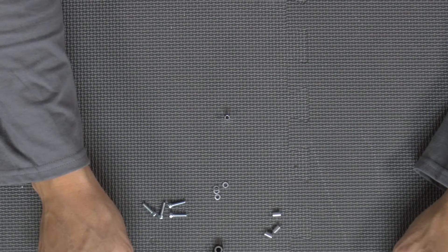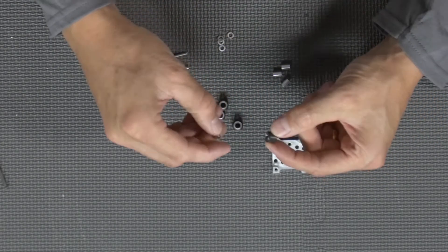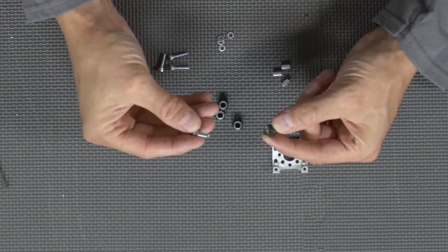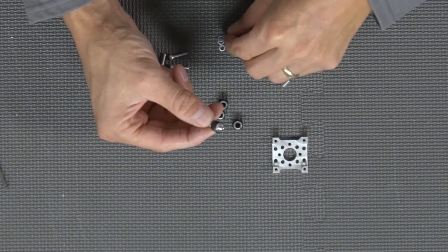Finally, we're going to get a pack — they come in a four-pack — of our mini V wheel spacers, and that is part number 633177. Now we're going to go ahead and begin assembly. First, we want to grab our mini V wheel, grab one of our mini V wheel spacers, slide those in. Next, we're going to grab our socket head cap screw and slide that through the spacer, just like that.